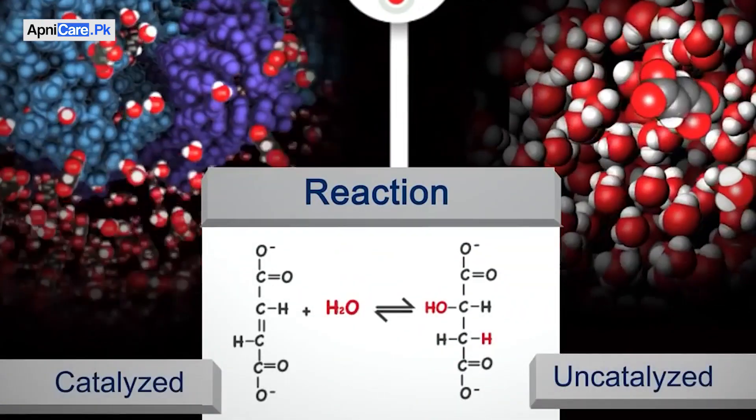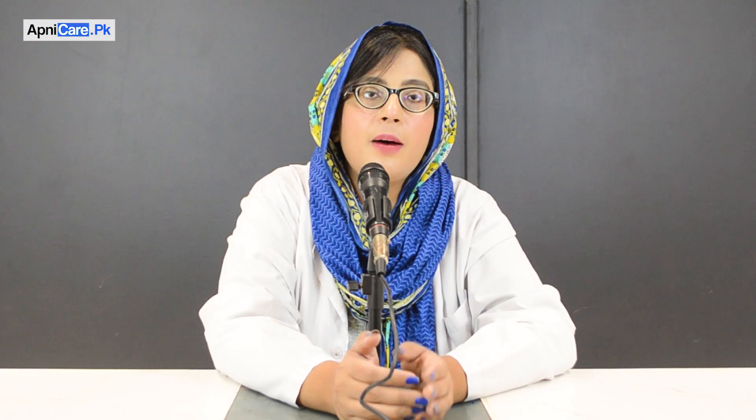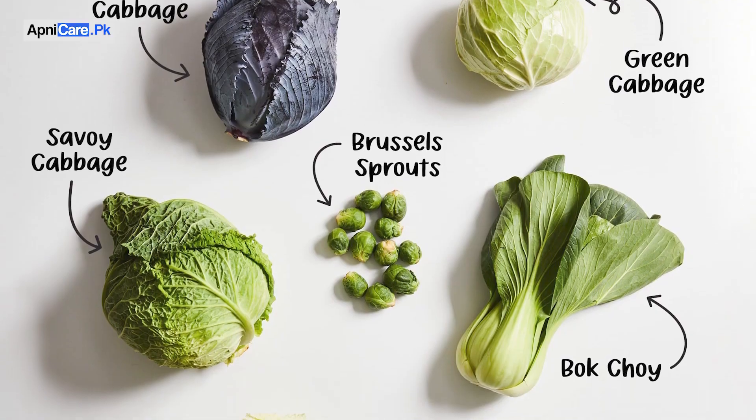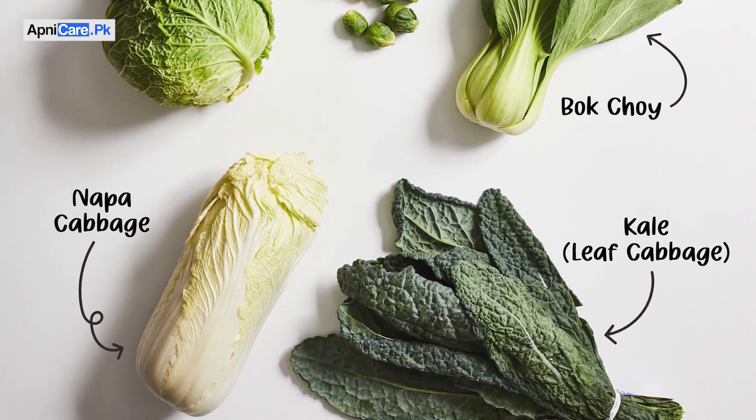Catalase can break down hydrogen peroxide and this enzyme can be found in a lot of food, so you have to include that food in your diet. The first food is beef. You also need to use the broccoli family of plants, including broccoli itself.